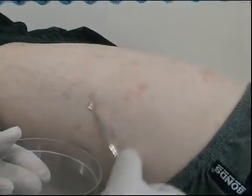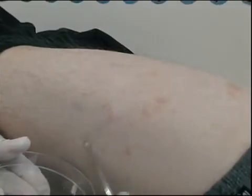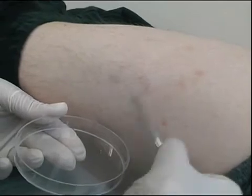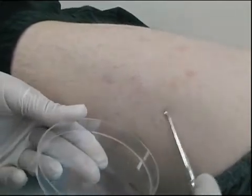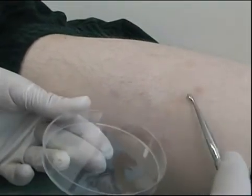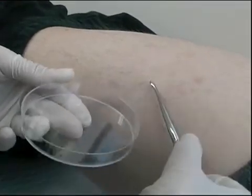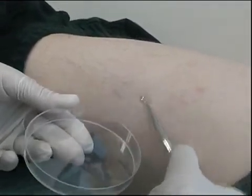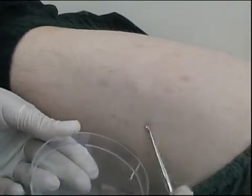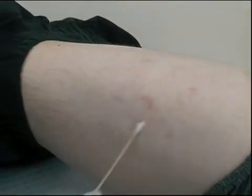Here we see a bone curette being used to scrape a diffuse scaling skin lesion into a plastic petri dish. However, a black collection card could also be used to collect the skin scales. A swab is then used to pick up the loose skin scales.